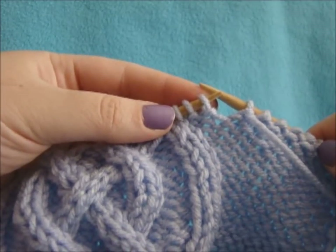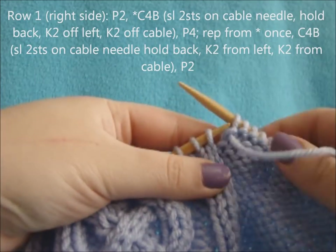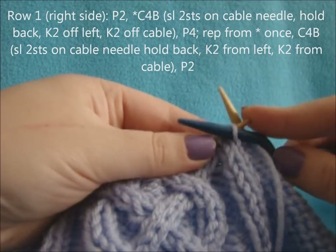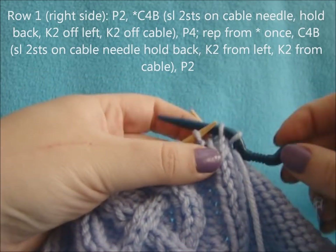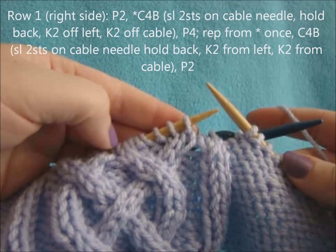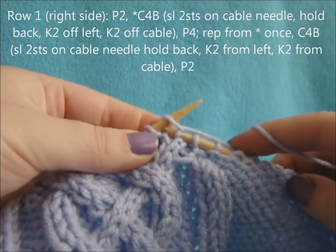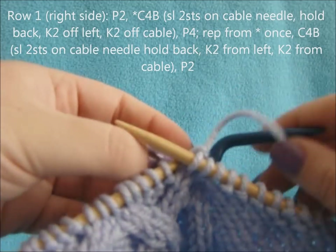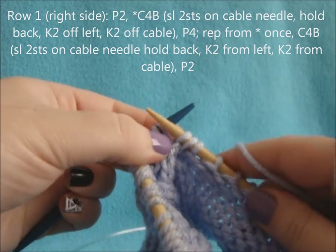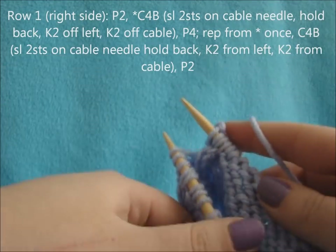For row one of the cable, you're going to start off by purling two. Then you're going to do a cable four back: slip the next two stitches onto your cable needle or double pointed needle and hold it in the back of your work. Then knit the next two on your left needle, and knit the two on your back needle. Then you're going to purl four.